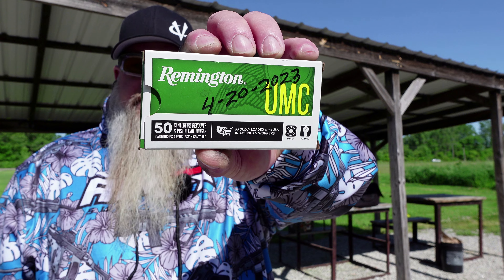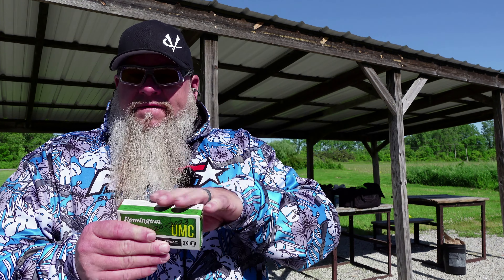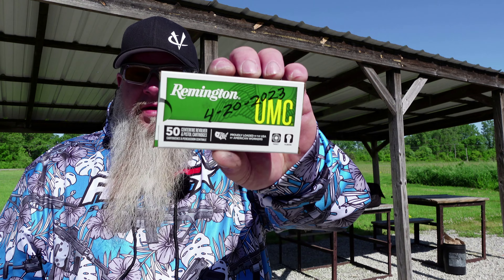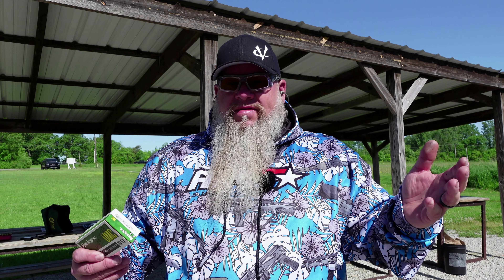Since we've been shooting reloads through it all day, I did bring out a box of 115-grain Remington UMC. We're going to shoot 15 rounds of this UMC with it, because they are 15-round mags. I went over all that in the unboxing video, but I don't think we've talked about it yet in this video. So for everybody that doesn't reload, let's run 15 rounds of factory ammo through it and see how it does. So far, that gun's running flawless — we have not had one hiccup with it.